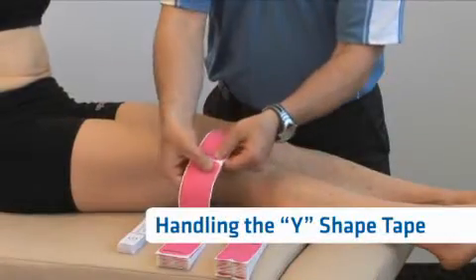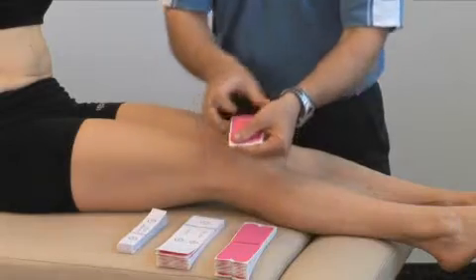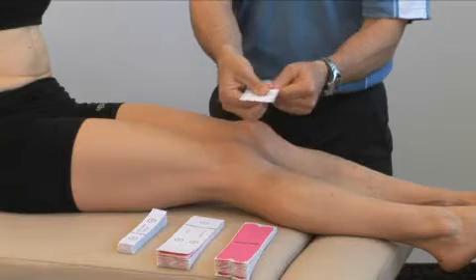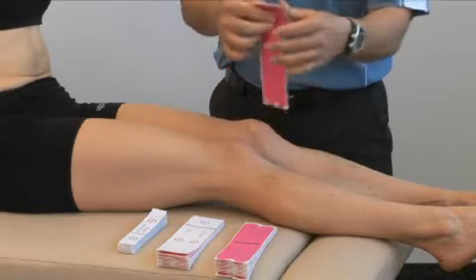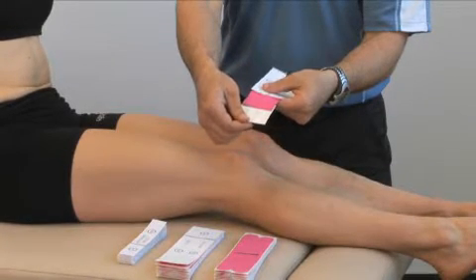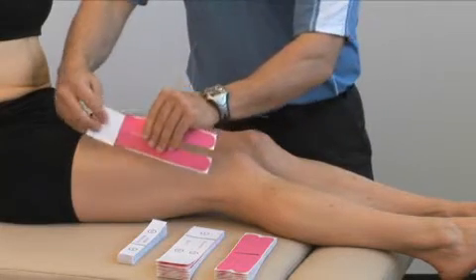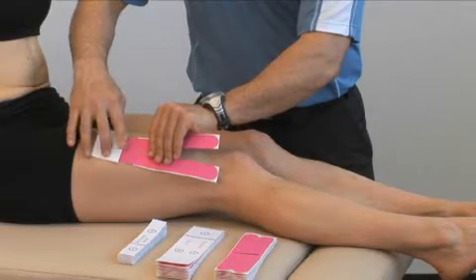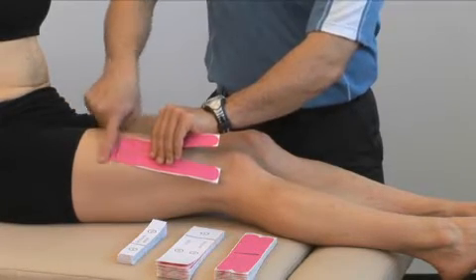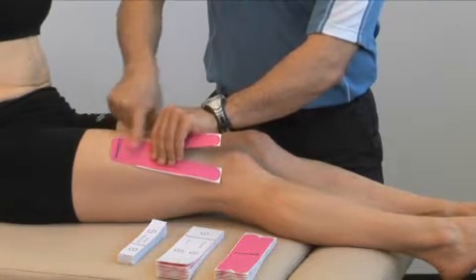For the Y-strip, remove the Y-strip away from the other ones, turn it over, tear along the black lines. Gently remove part of the backing of section one to expose the tape without touching the adhesive, lay over top of the area that you want to apply, then remove the backing completely, gently lay the tape down, and then rub over top to activate the glue.